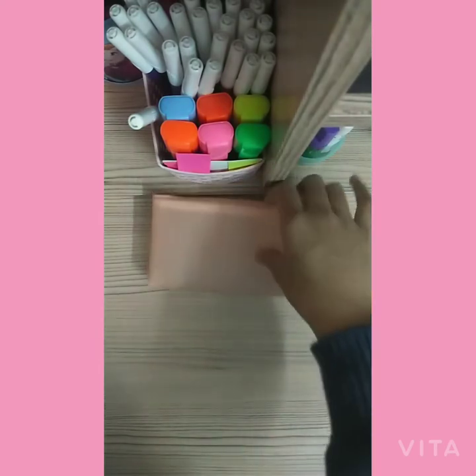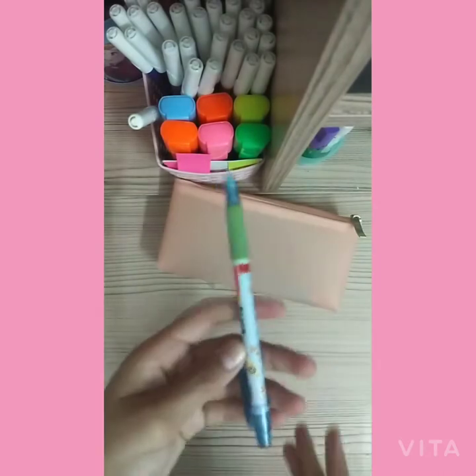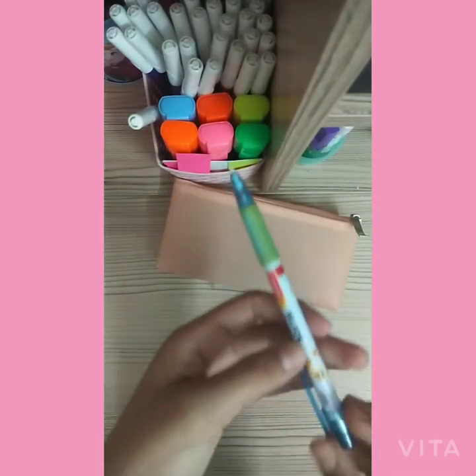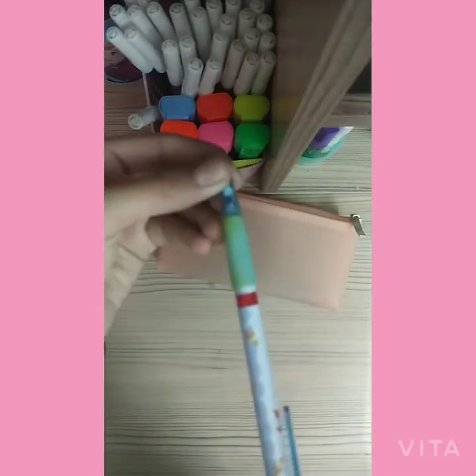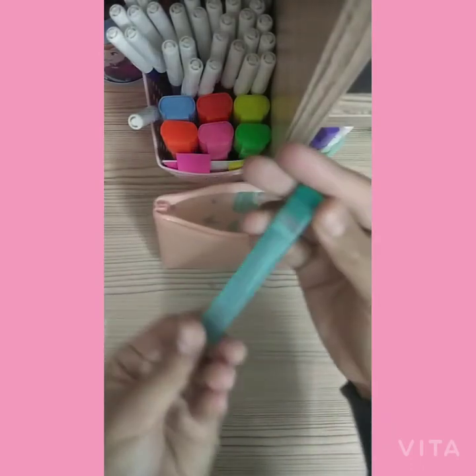Then I have a mechanical pencil — this is a very good mechanical pencil and I highly recommend it. Next I also have the lead for my mechanical pencil.